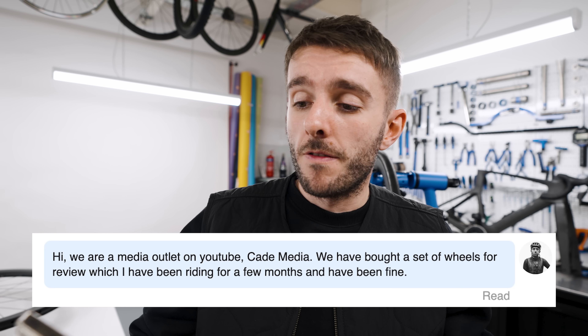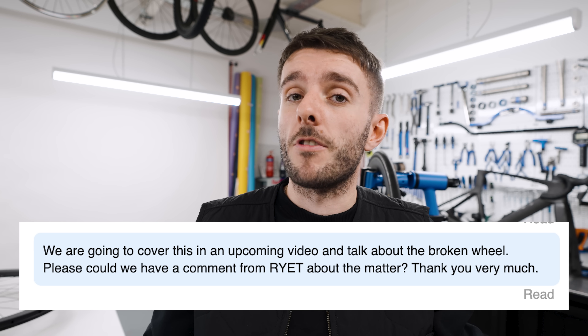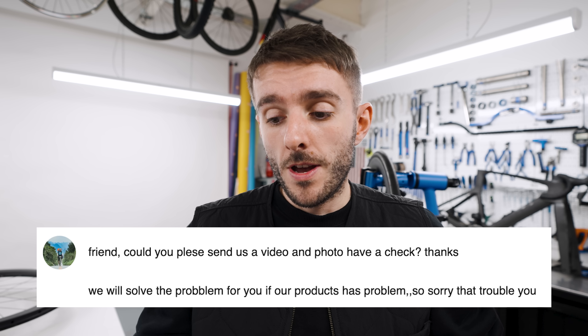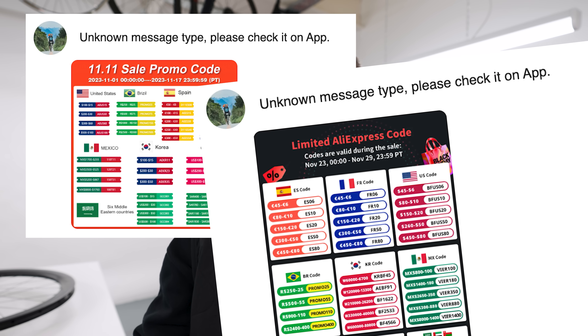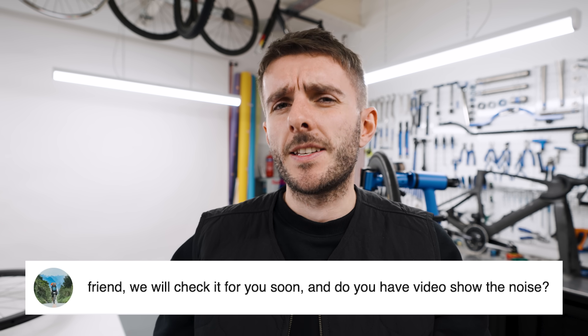I'm nervous to ride mine now. I personally messaged the same seller on AliExpress and told them a member of our audience had sent us a Riot wheel which had delaminated and was making a creaking noise, and that we were going to be covering this in a video on YouTube. They just said, 'Friend, could you please send us a video and photo? We will solve the problem if our product has a problem.' I then got a series of promo codes and adverts sent to me. A couple of days later they asked me to send a video of the damage, but they haven't given any comment regarding QC or whether the wheels are checked properly.